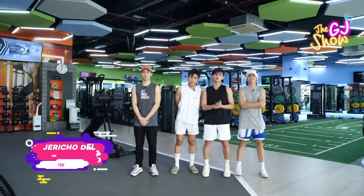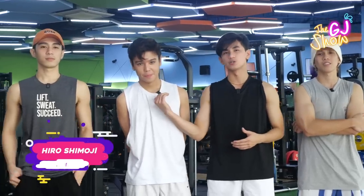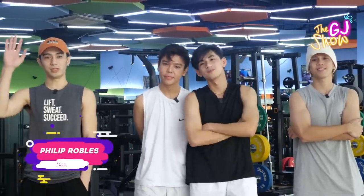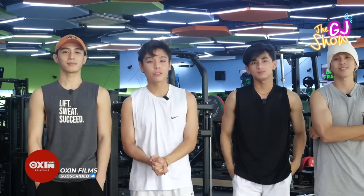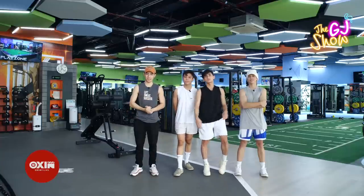Hey guys, my name is Jericho Delosario and we're here at Surge Fitness and Lifestyle. Alongside with me is Hiroshimaji. What's up you guys? Sean Perez. What's up guys? And Freelip Robles. Hey everyone. And today we're going to show you our special workout routine. So come join us for the exercises we're going to show you.